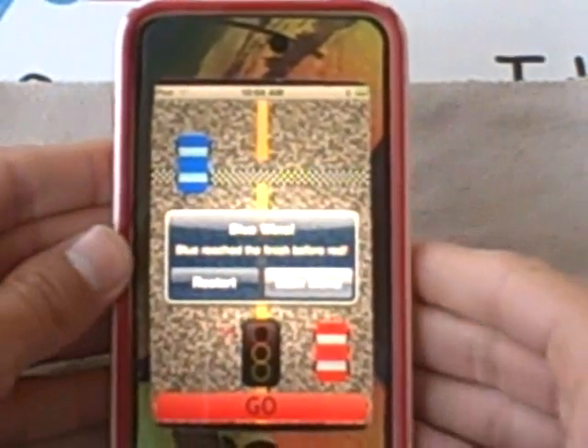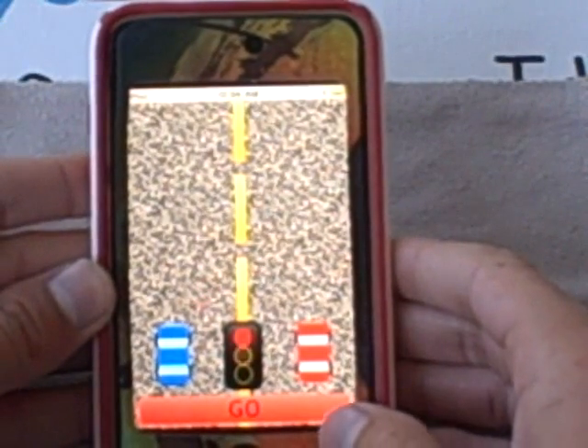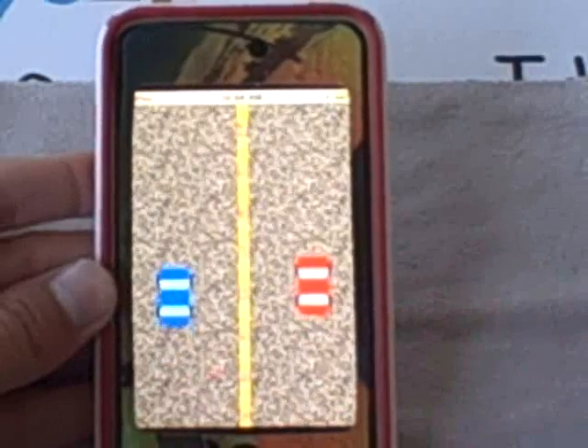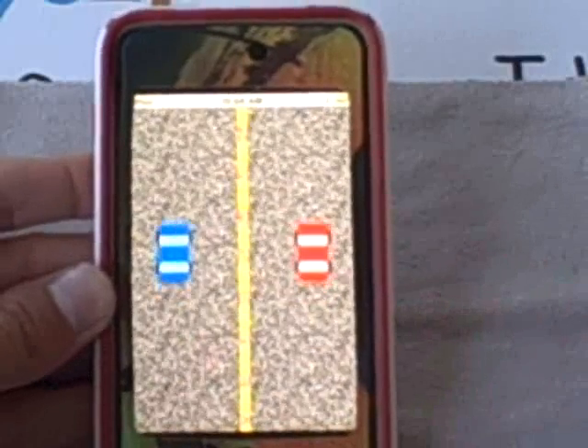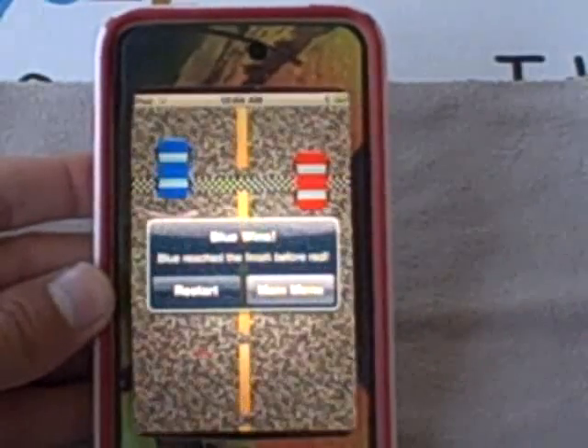And it says the blue car won. You can restart or go back to the main menu. I'm going to restart and show you how it's done. It goes red, yellow, green — you press it and hopefully I win. But it looks like the blue car won, unfortunately. We'll restart that.